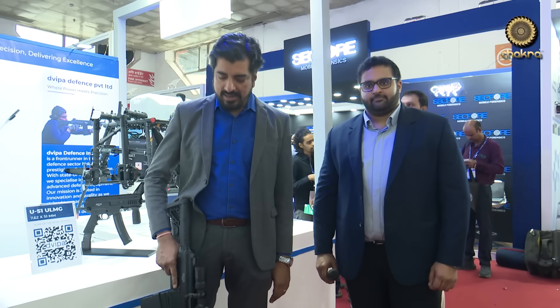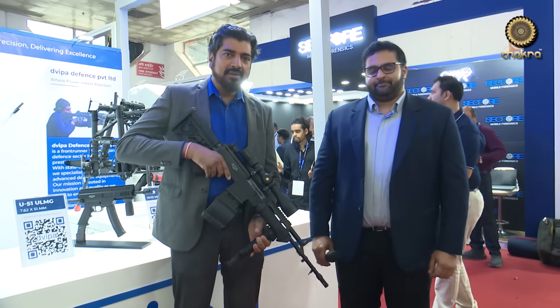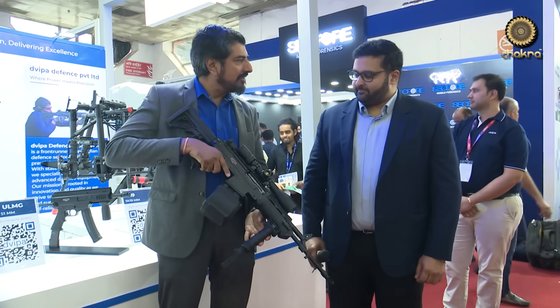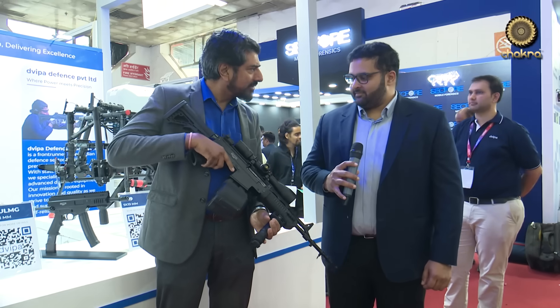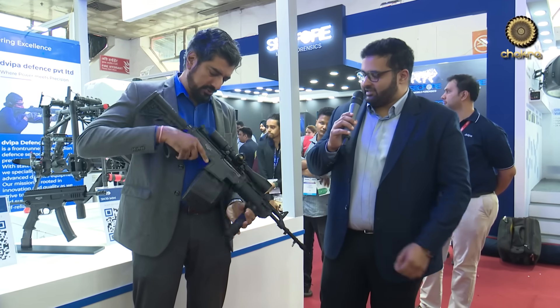I'm at the Dwipa Armor stall. I have in my hands a weapon that many of you might recognize as the Ugram, but it's not quite the Ugram. I have with me Sushrut Reddy of Dwipa. Sushrut, welcome to Chakra News. Tell me what I have in my hands. It's an Ugram, but not exactly. We've changed the lower body and created something called a ULMG — an Ultra Light Machine Gun. It has a capacity of 50 rounds with a drum magazine attached to it.